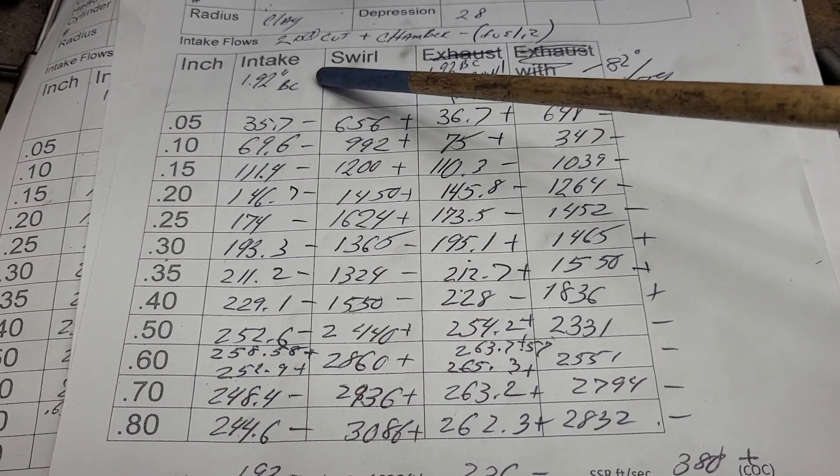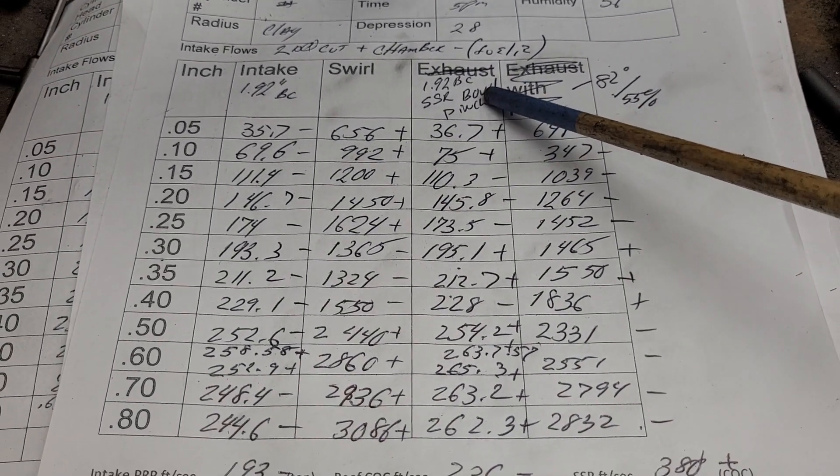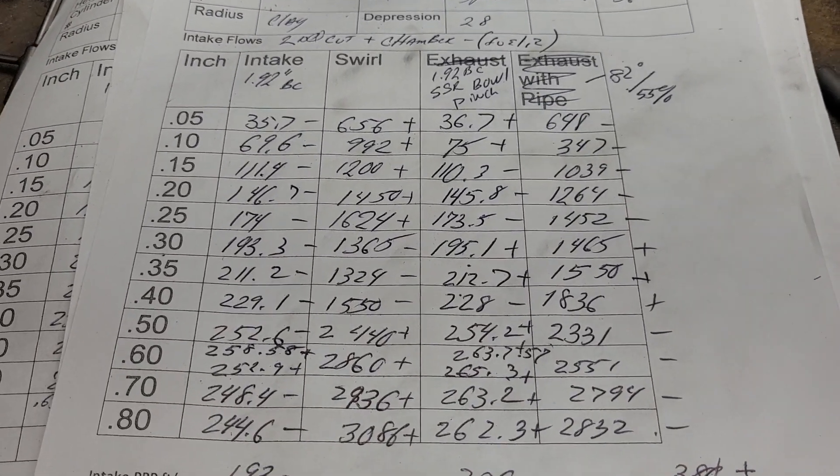So this was our chamber cut. Then I did a little work on the short side radius, the bowl, and the pinch. Let's see how we did.